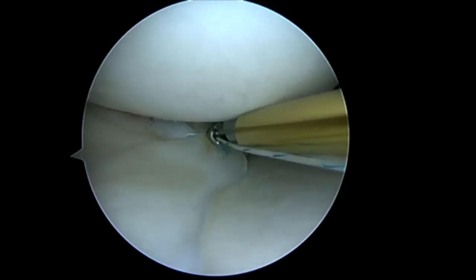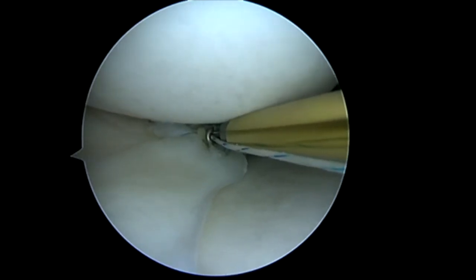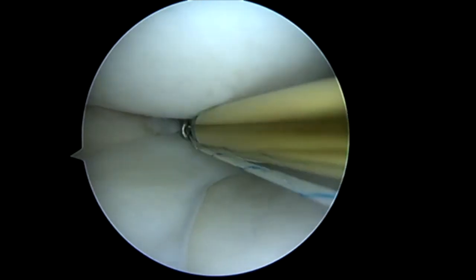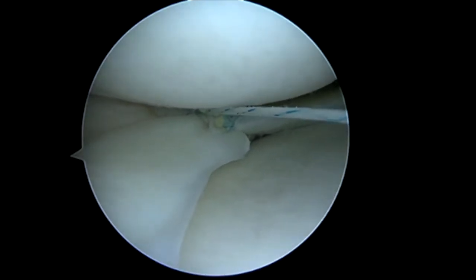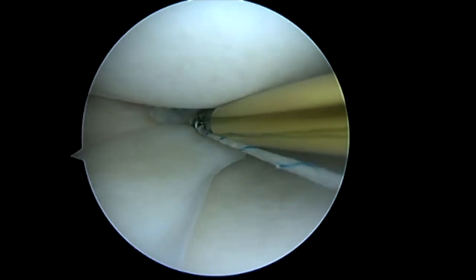So here we come in and we'll go ahead and tie the stitch, and you can see how we just closed down the remaining part of that tear. Now, in this case, I'm left with a little piece on that white-white zone. I'm afraid that might become a problem, so I'm going to bring a basket resector and just clip that tiny free edge, taking great care not to violate the rest of my repair construct.